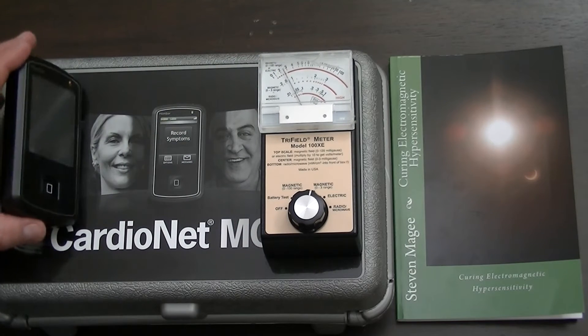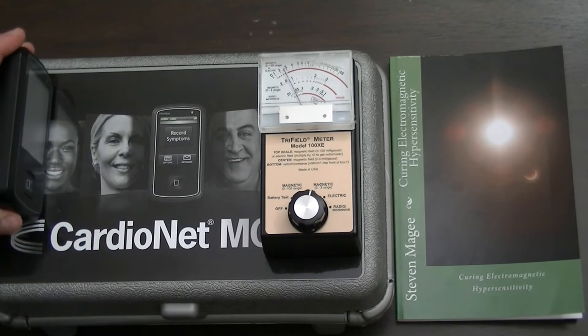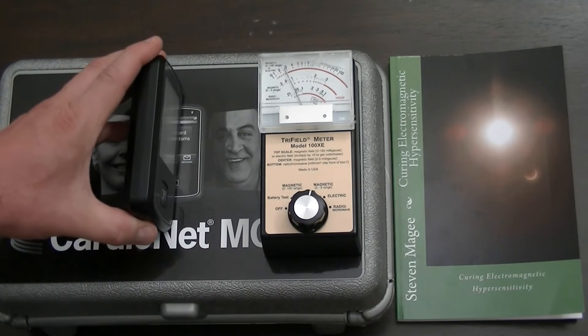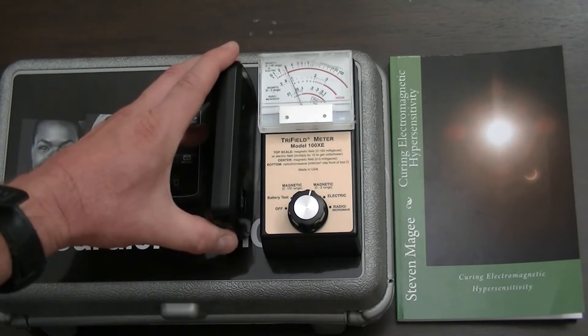Let's try it on the 0 to 3 range and see what happens. On the 0 to 3 range we're actually picking up on the device from about six inches away. Let's bring it close — we're off the scale now.